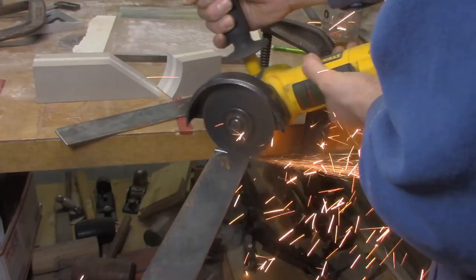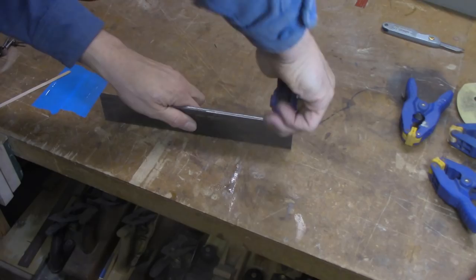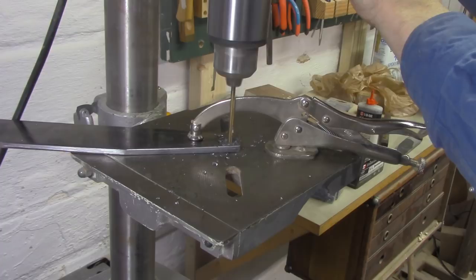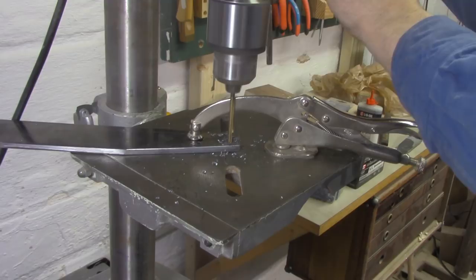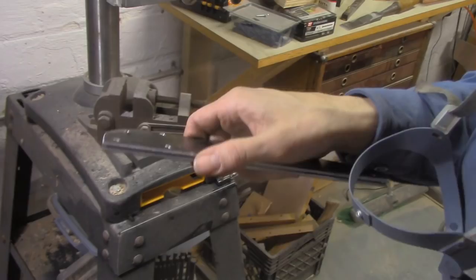With my steel sides cut, I'm going to epoxy them together so I can trim, shape, and drill both sides at the same time, and both pieces will come out identical. I'm using five-minute epoxy, which has a handy property: it breaks down when it gets warm. So as I'm continually working on the steel — sanding it and drilling it — it heats up, and right about the time I'm done working on the two pieces, the bond has totally broken down and I can just peel them apart. Two perfect sides.